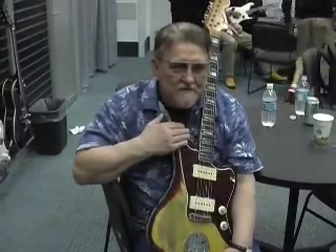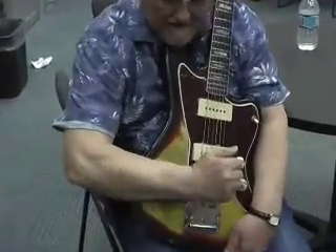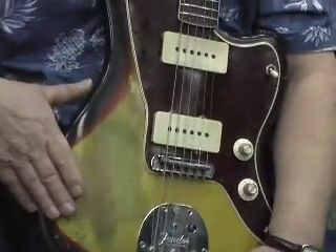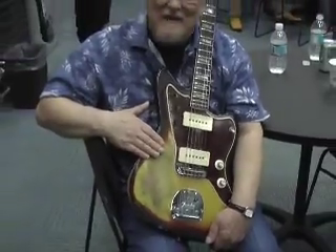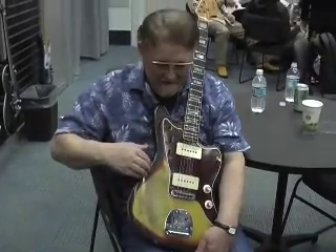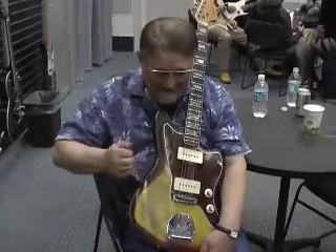This particular one, as you can see, this is just where my arm hits it here, and it's been lowered down. This has been through the middle. It used to be a beautiful guitar, and it's still a beautiful guitar, just in a different way. I mean, if this could talk, boy, I'll tell you — I've been through the mill.